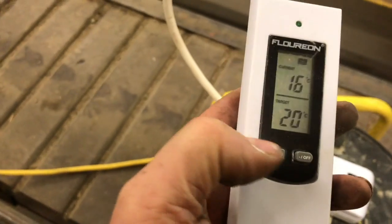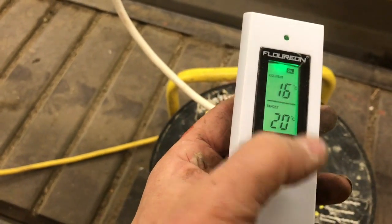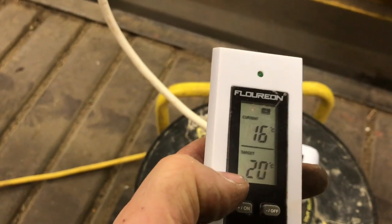For temperature, I just have one of these — just bought it on Amazon, I'll put a link in. Set it to 20. That's the current temperature, so it's on. I'll put that in there when I'm done, and when it reaches 20 it'll turn off.